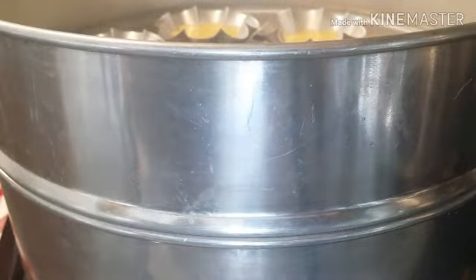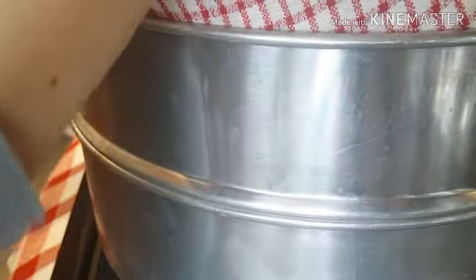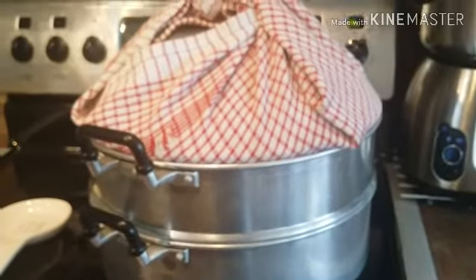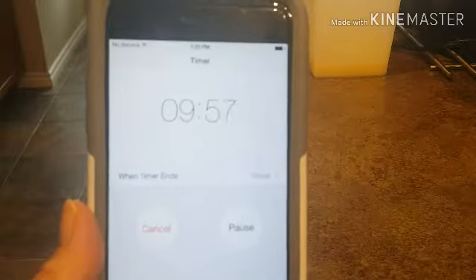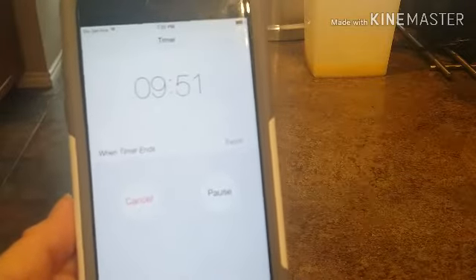We're going to cover it. As you guys can see, I covered the lid with a cloth so it will absorb the moisture and it won't drip onto our puto. That's how it looks like right now. I have my timer here — we're going to set it for 10 minutes. While waiting for our egg custard, we're going to make the batter.